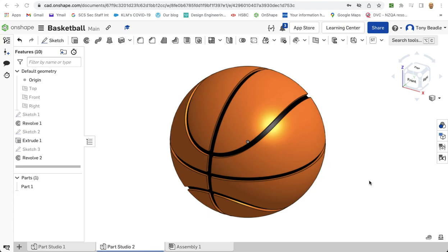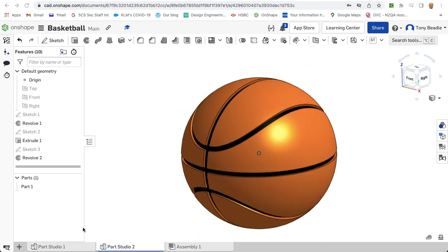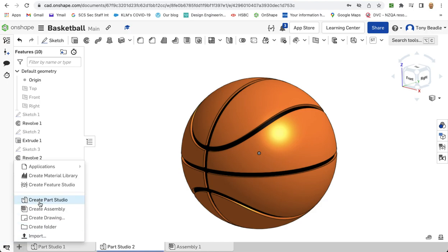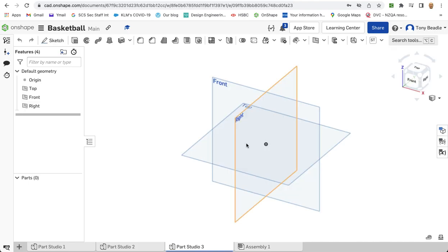For this recording I want to have a look at how we can draw a basketball, really cool with all the indentations in there. To start off with I'm going to start a new drawing. On my Park Studio I'm going to start by drawing on my front work plane, so a sketch.